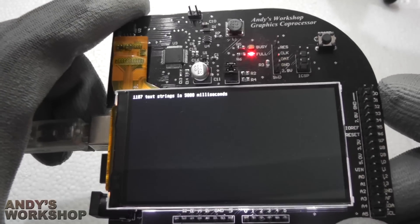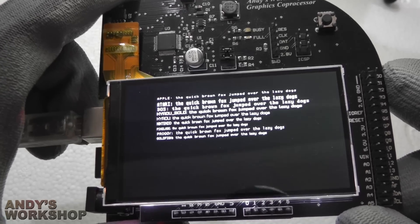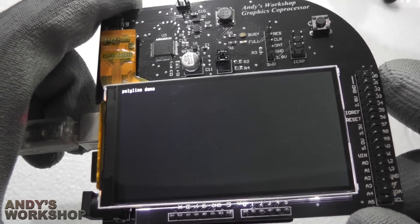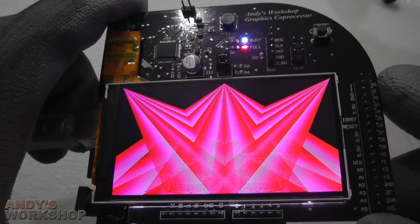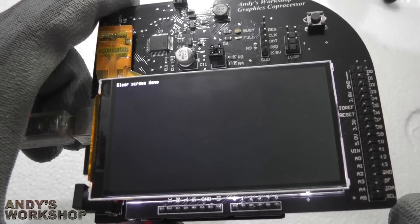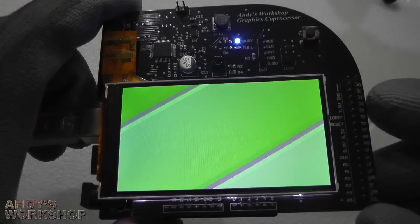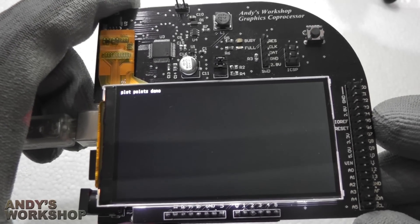One side effect of the way this is done — the buffering of commands and execution when the STM32 is ready — is that the whole thing runs asynchronously to the Arduino. If you send a command to load a JPEG from flash, print a string, or draw lines, the Arduino will gain control back as soon as the command has been received and buffered by the STM32. There's no delay waiting for the command to execute — the commands execute asynchronously. This gives more availability of your Arduino's MCU while the STM32 is doing its job of offloading the graphics.